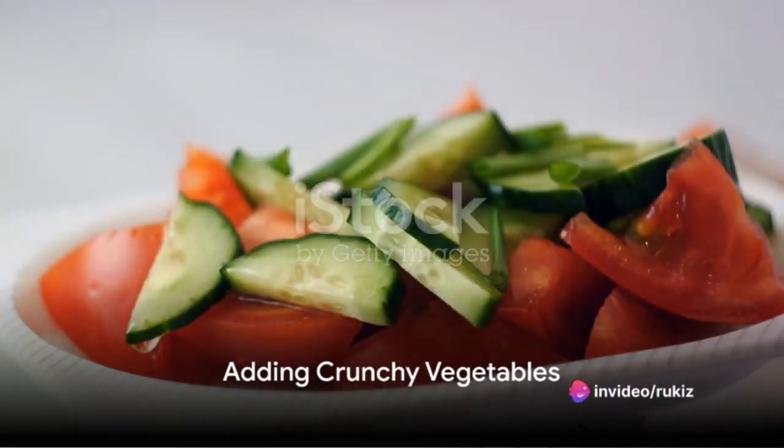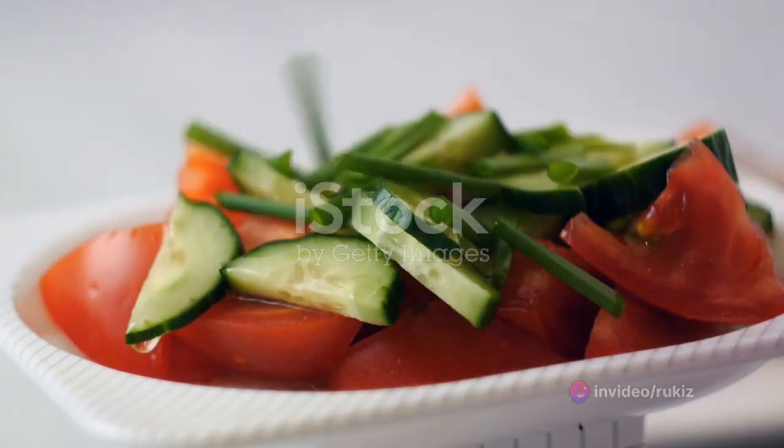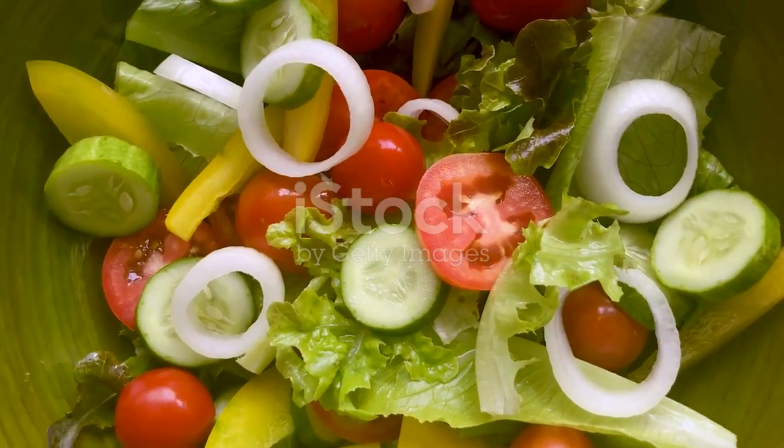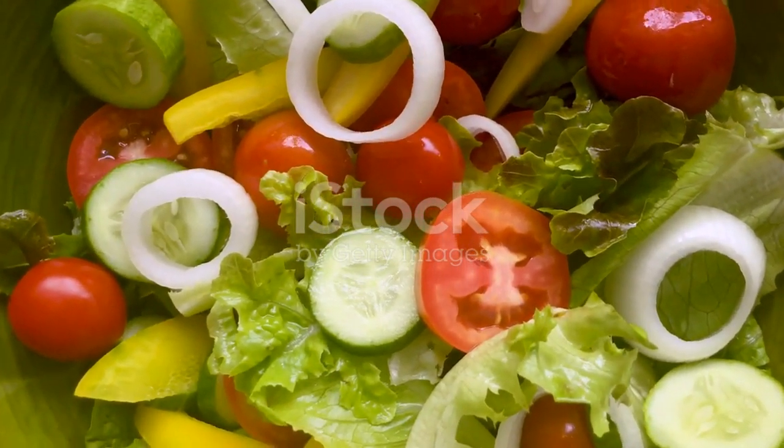Now let's add some crunch. Dice a cucumber, a red bell pepper, and a red onion, then introduce them to the bowl. These veggies will not only add a refreshing crunch to the salad, but they'll also bring a rainbow of colors.